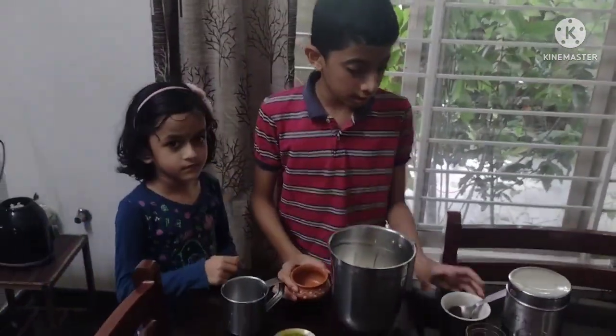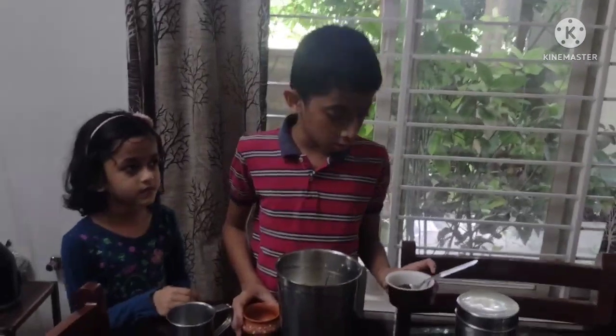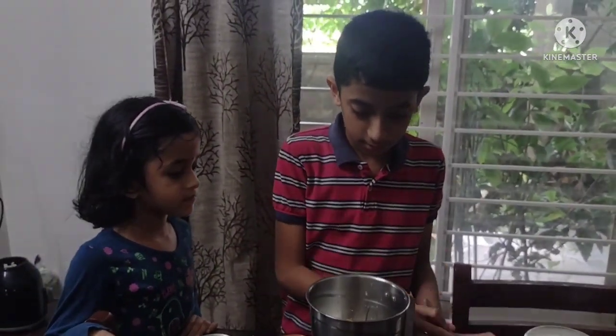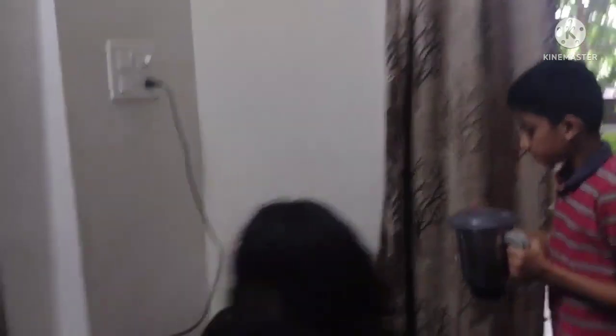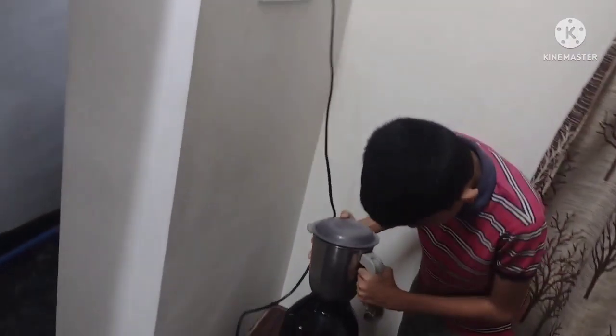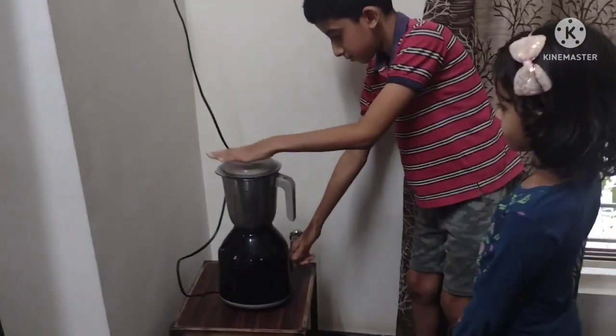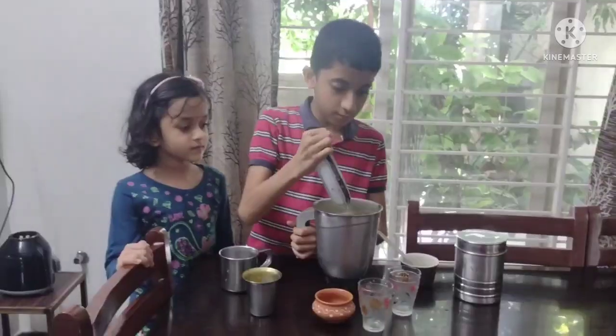If you want, you can optionally add roast flavor. Let's churn it. It's done.